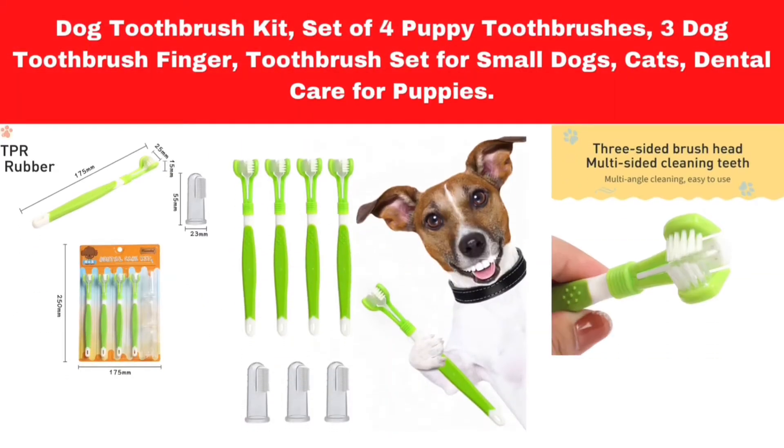Number 1. Dog Toothbrush Kit. Set of 4 puppy toothbrushes, 3 dog toothbrush finger toothbrush set for small dogs and cats. Dental care for puppies.